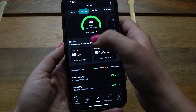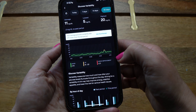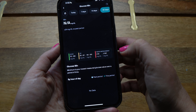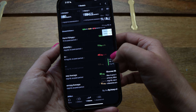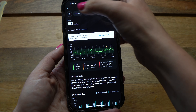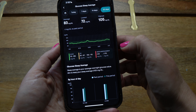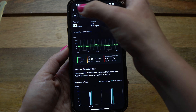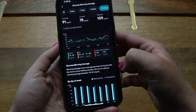Going back to the Trends page: variability is how much your blood glucose is spiking and dipping throughout the day. Minimum glucose is simply the lowest your glucose hit, and maximum is the highest during that time range. Sleep average is your average glucose while sleeping, and morning average is your average upon waking.